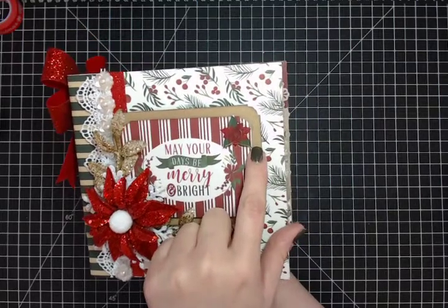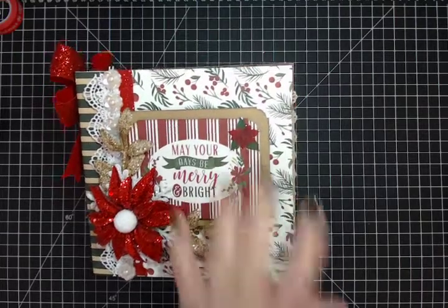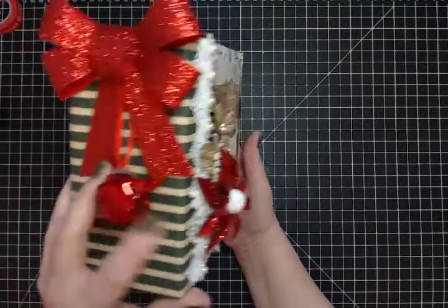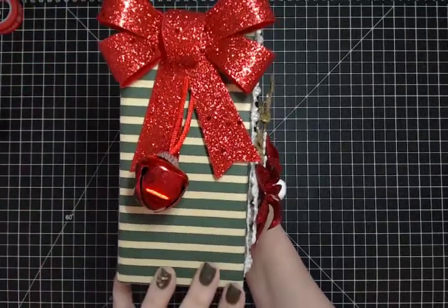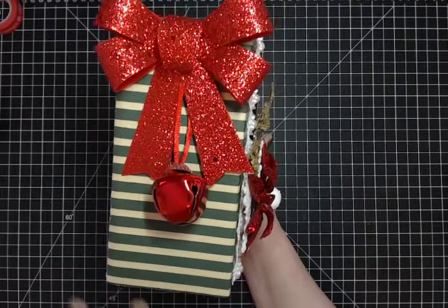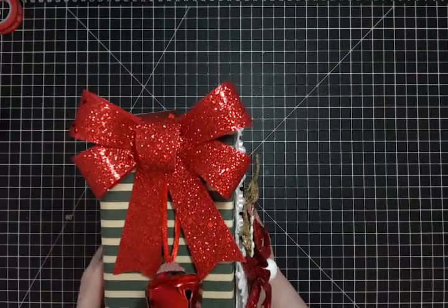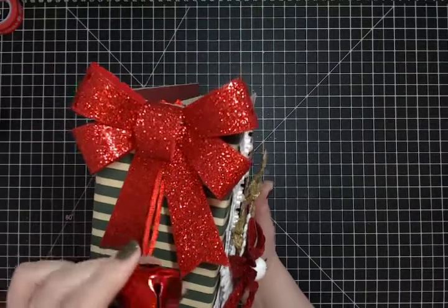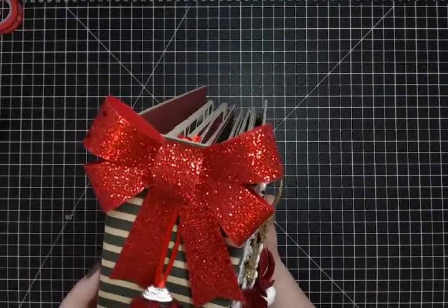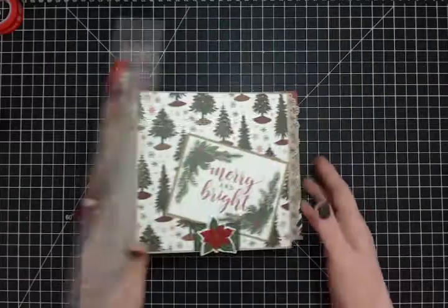On the cover there's also a little epoxy sticker plate. On the spine I used this gorgeous green and gold striped paper — I love stripes and plaids. I added a gorgeous red glitter bow and a jingle bell, which will make a lot of noise as we go through this.